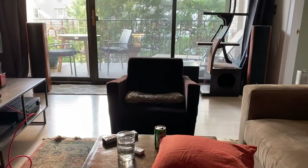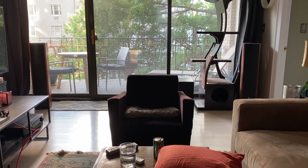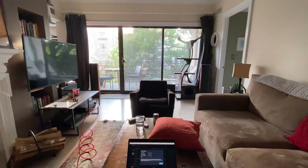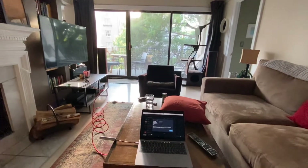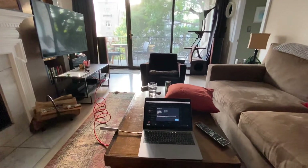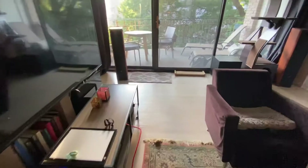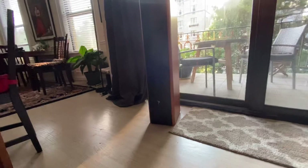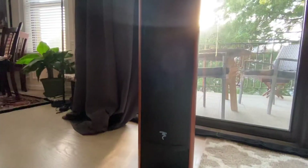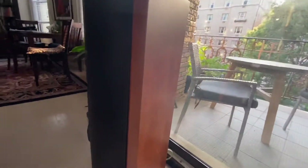And then there are my speakers. Sounds really good, dude. Really good. Thank you.